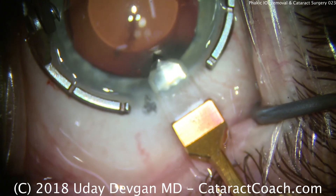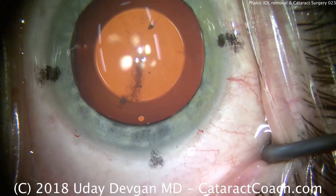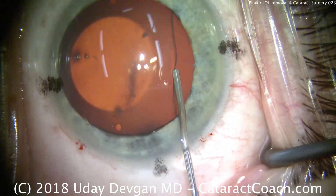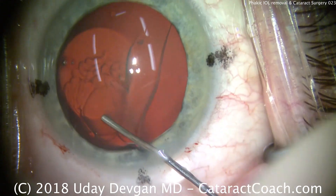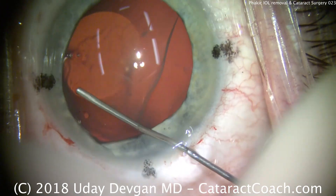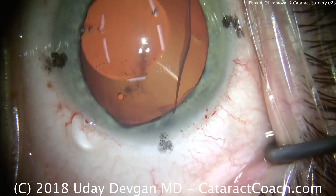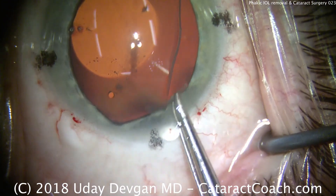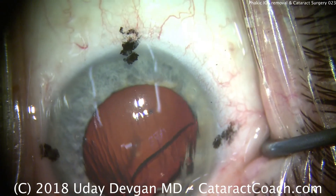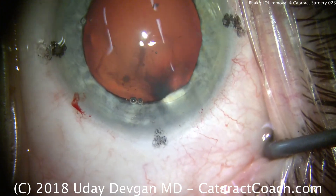There's our main incision being made. Now we're going to go inside the eye and we need to visco-dissect that phakic IOL up out of the posterior chamber. So we'll go under the lens, inject dispersive viscoelastic, and slowly tease the lens up. We'll go in through the side port and inject some more to protect the corneal endothelium. We get a good firm grasp and we can pull — this is a very flexible lens that collapses on itself — and there's the entire phakic IOL removed in just the one maneuver.